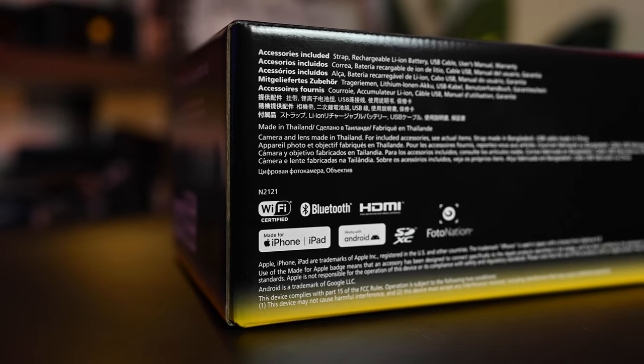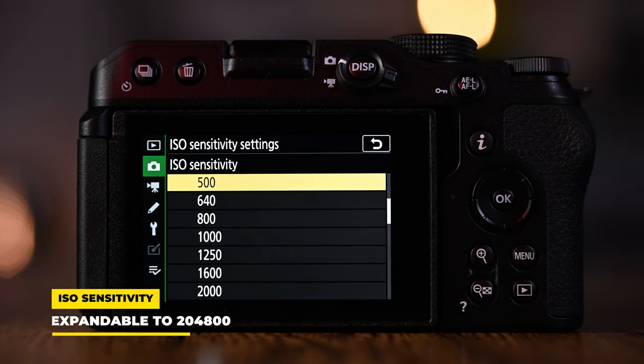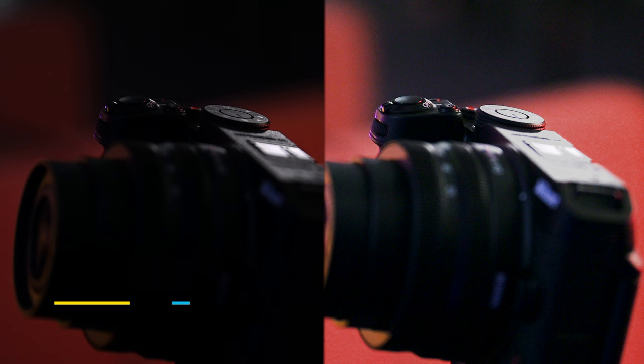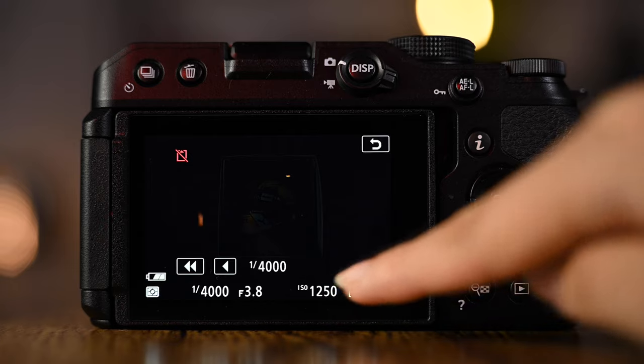It's all set up — you can see Jesper with our friends behind the camera. It's recommended to charge it first before use. This is a 20.9 megapixel camera with built-in Wi-Fi, Bluetooth, and HDMI. It's made for iPhone and iPad but also works with Android. The ISO range is 100 to 51,200, expandable to 204,800, which gives really clear and sharp photos even in ultra low light. Frame rates are 30p, 25p, and 24p, with shutter speed from 1/4000 to 900 seconds and self-timer options of 2, 5, 10, or 20 seconds.